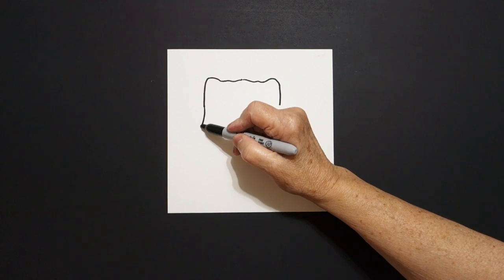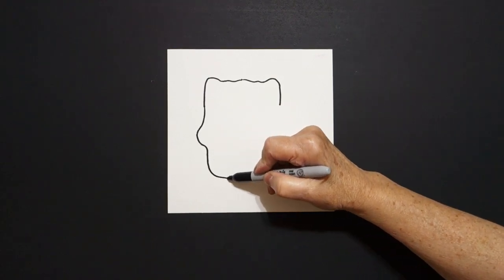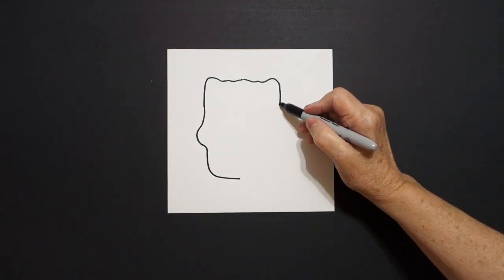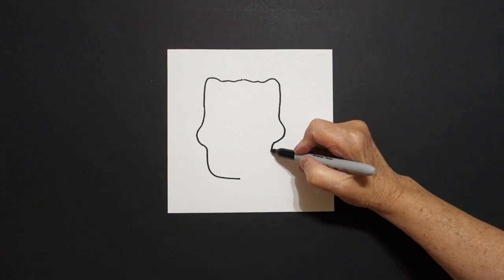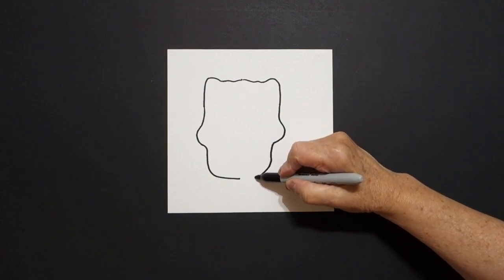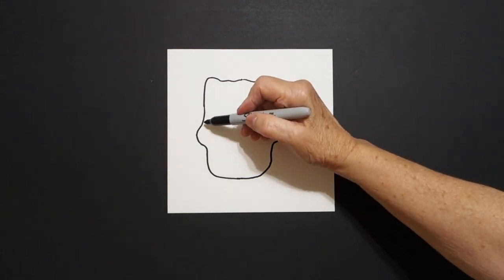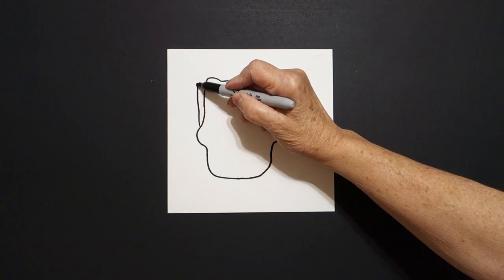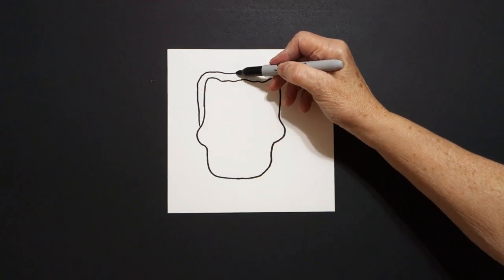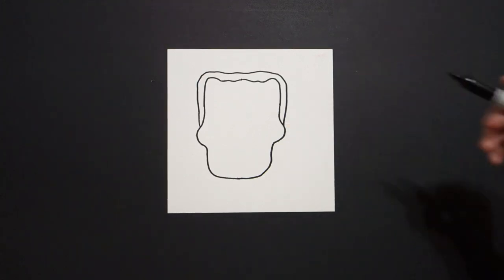Come back to the left, we're going to continue that straight line, curve line out, straight line, curve line over. Come on the right hand side, straight line down, curve line out, curve line down, straight line connect. Come back over here on the left and we're just going to draw a slightly curved line, keep going, keep going, connect.